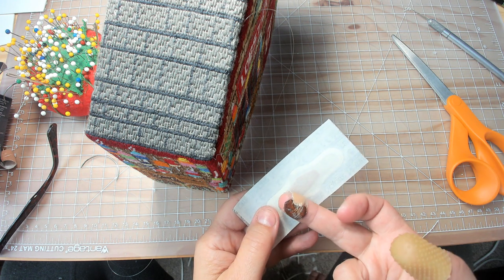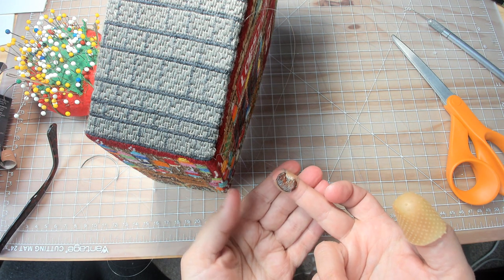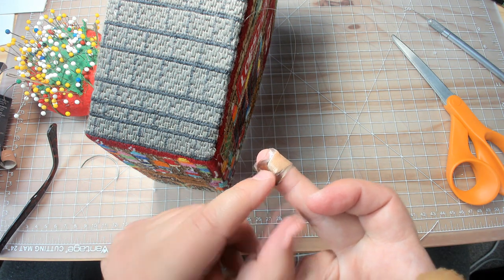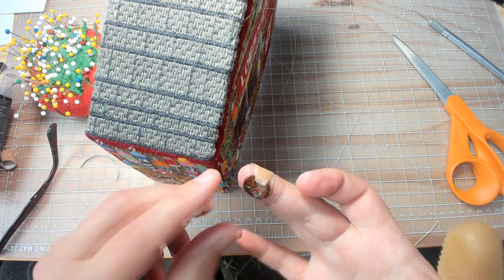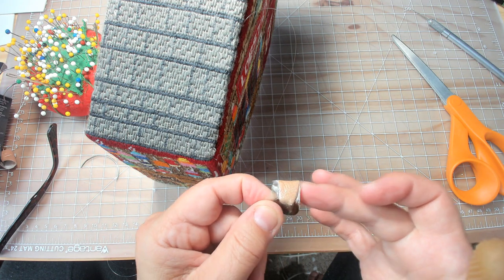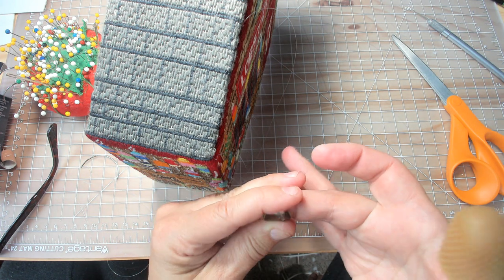I take that leather and one of these Nexcare band-aids, put it on the adhesive part, then put it on my finger and wrap it around. It stays on so well — if I'm doing a lot of finishing I end up wearing it for a few days. It keeps it waterproof so I can wash my hands, but with the regular kind, not the max hold, you can literally work it off and pop it off.